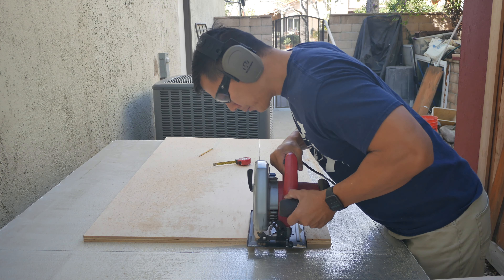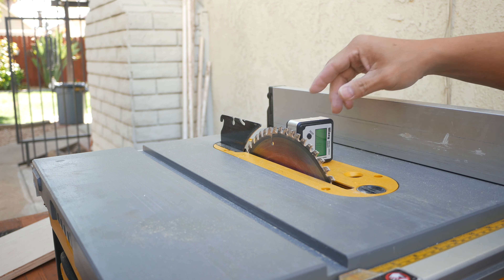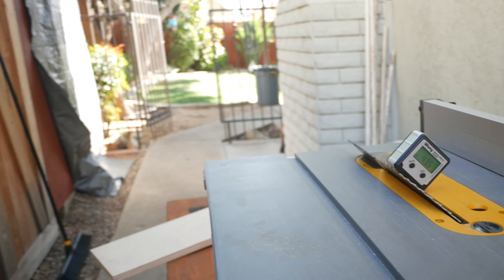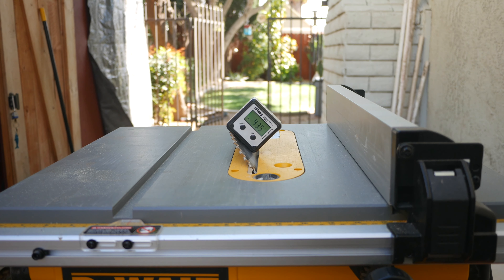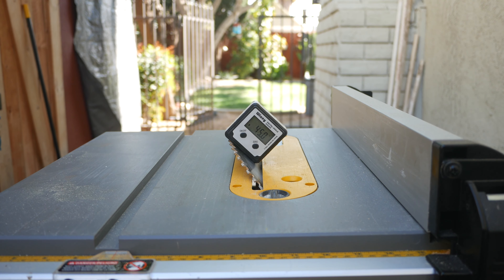I have one of those edge guide things but it's not long enough, so I'm having to use the line. I'm glad I used this digital angle finder — I decided to double-check the angle to see if it's actually 45°, and it actually read 43.5°, so I had to make some minor adjustments to get it back to 45 degrees.